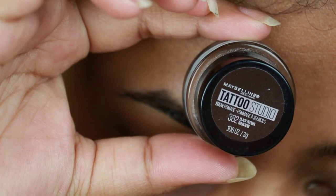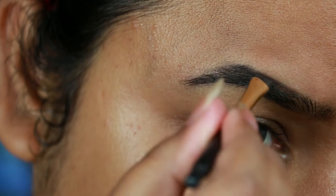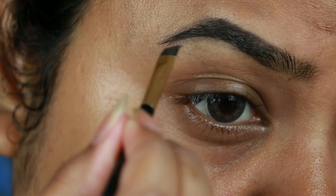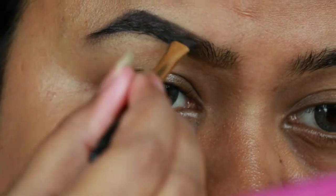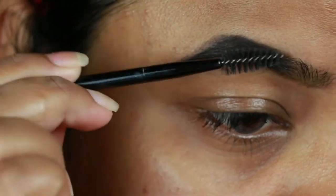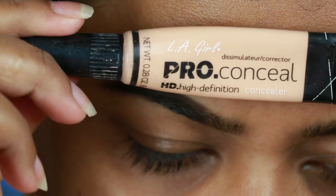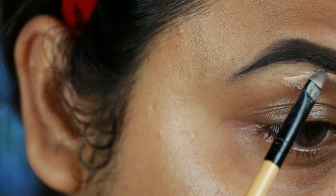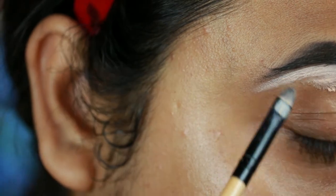Taking this Maybelline Tattoo Studio brow pomade in the shade Black Brown, I'm just drawing the borders of my brows first, then filling them up using smaller strokes. I already shared my eyebrow routine a couple of months ago — I'll link that video in the description below. I'm combing my brows with a spoolie so there's no patchiness. Now I'm taking this LA Girl Pro Conceal HD concealer in Natural and cleaning up the borders of my brows so they look well shaped and defined.